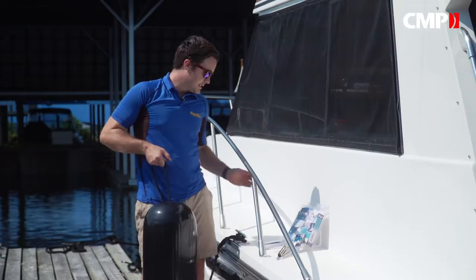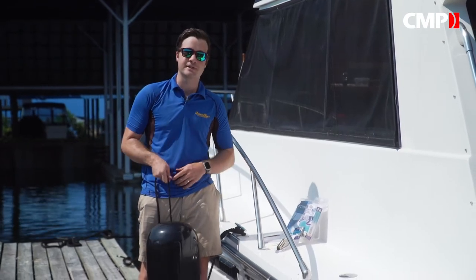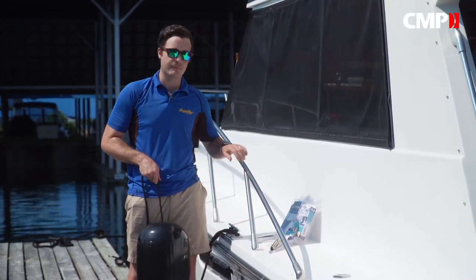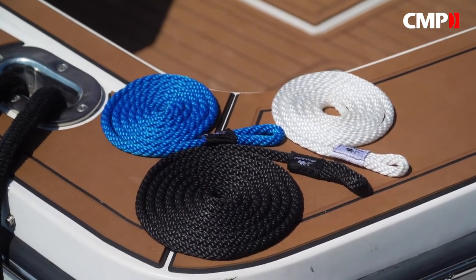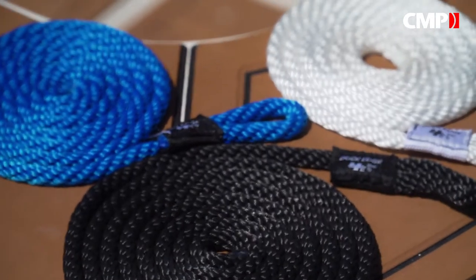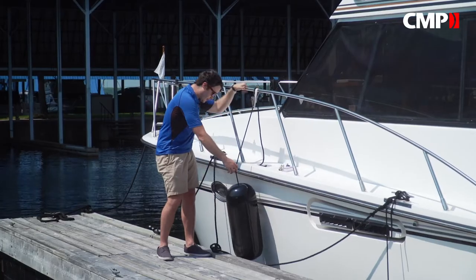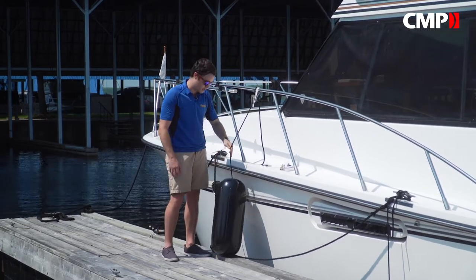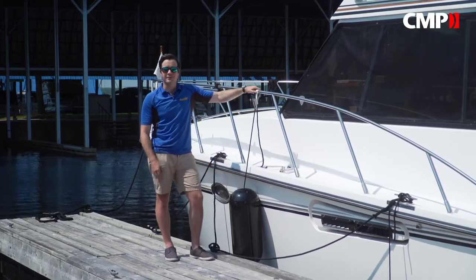So let's talk about attaching fenders to your boat. CMP has a bunch of smart ways to do that, so there's really no excuse to still be using that old broken piece of ski rope. These Titan Pro fender lines are made from a shock absorbent, low stretch but strong polypropylene, and they come ready and easy to use. The built-in eye makes them easy to attach to all kinds of fenders, and they come in a variety of colors and thicknesses. Your fenders need to hang low enough that they don't get pushed up and over the dock, but high enough that they're not sitting in the water growing bacteria.